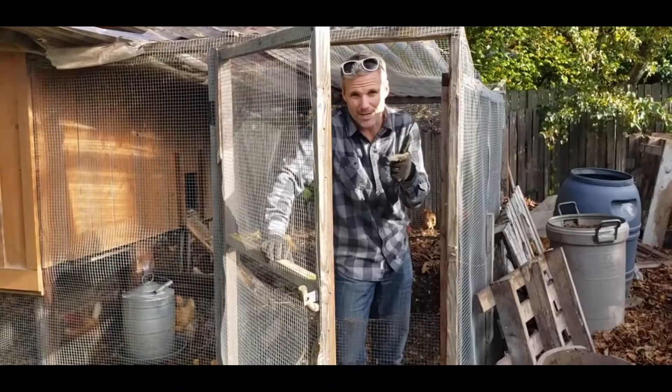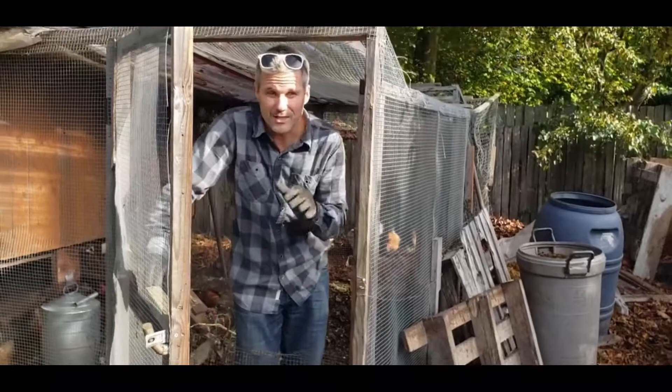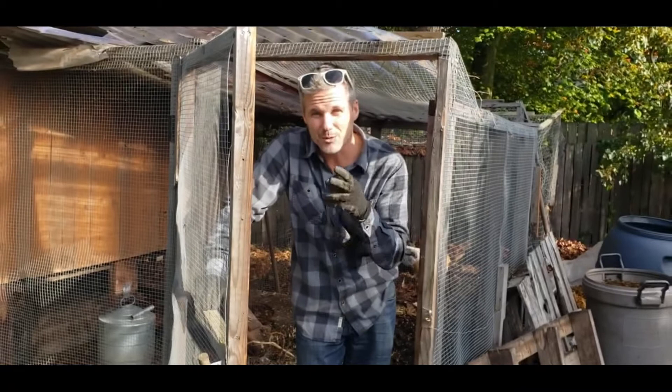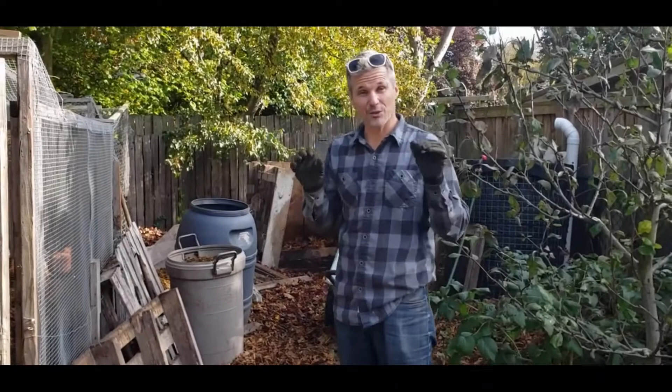To make hot compost, it's really important to have a good mixture of greens and browns. Green things would be like your veggie scraps. We have chickens, so we collect their chicken manure and all our veggie scraps in a pile in their chicken run. But if you don't have chickens, that's okay — you just need green scraps like your kitchen waste and grass. Browns would be things like wood chips or leaves. I like to just use leaves because they break down quicker and they're easier to compost.